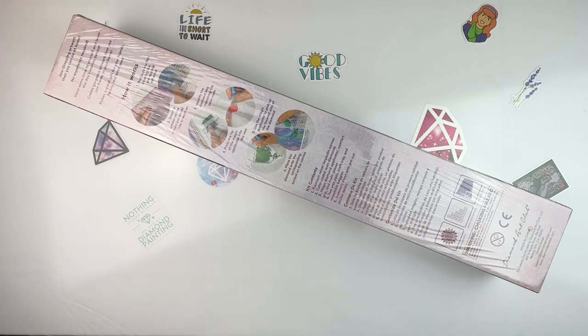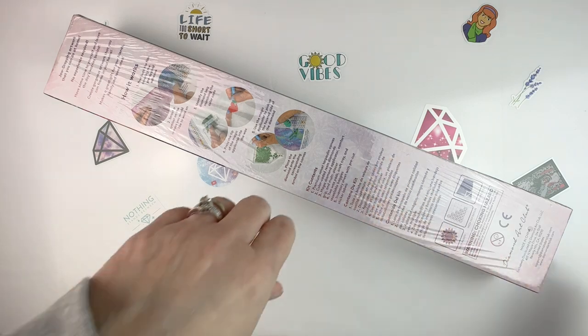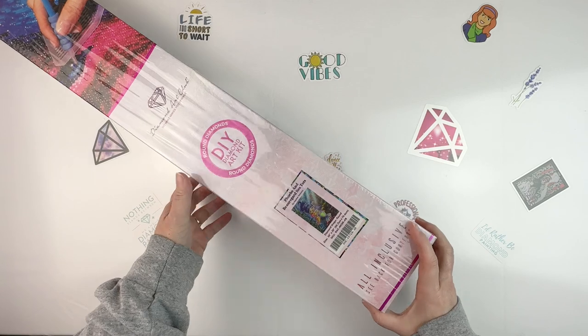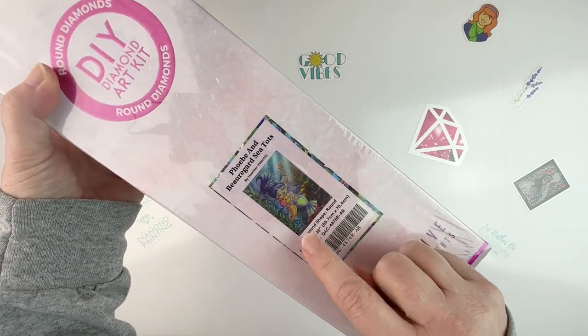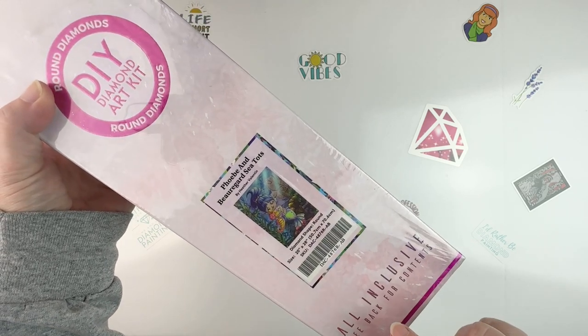I'm going to be opening this one now. I will say I am still going to be doing Patience, so you will be seeing that one. But today I'm going to be unboxing this one, and this one is called Phoebe and Beauregard Sea Tots. It's this cute little picture of a mermaid with her little seahorse friend under the water.